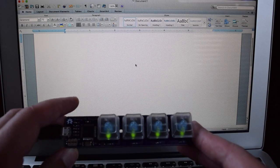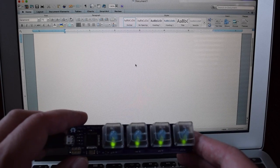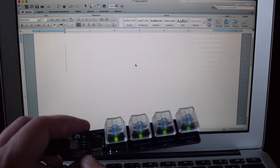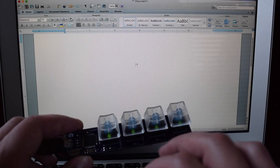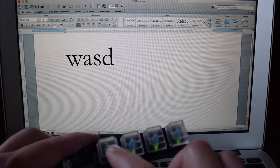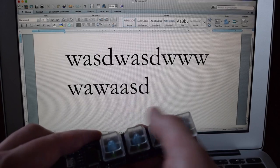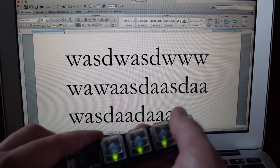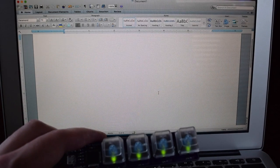We have our Cherry MX keypad hooked up to the computer — I just have it hooked up to my MacBook Air. I have Microsoft Word loaded up. The program I have loaded into the 32U4 right now has these keys sending W, A, S, and D. So if we just go ahead and start typing, we'll see that it behaves just like a normal keyboard, and the responsiveness is very good. The keys are debounced in software. Overall, it's really nice.